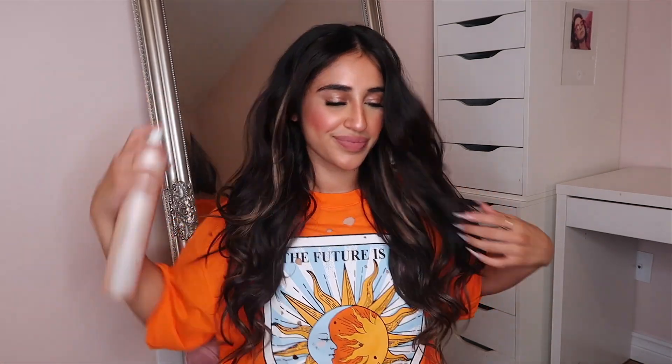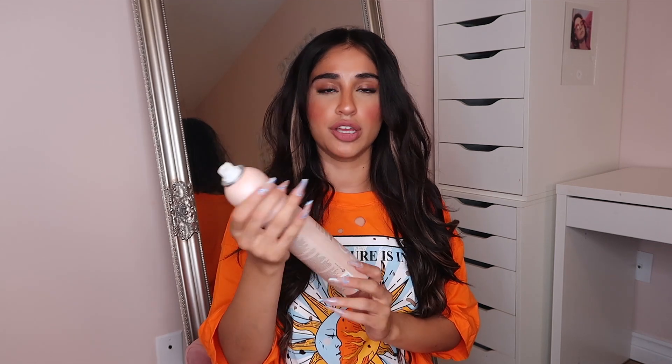I just got back from curling all my hair and honestly the blend is so, so nice — it looks so natural. I'm going to put some hairspray in and then kind of brush it out with my fingers. I'm using the Ion Volumizing Freezing Spray — I love this stuff. I'm just going to take my fingers and pull my hair out so the curls become looser waves, and that's pretty much it.